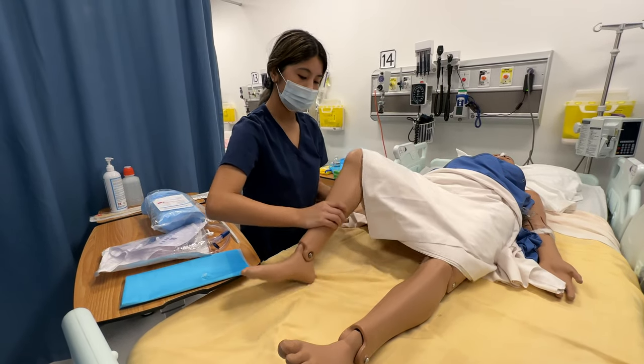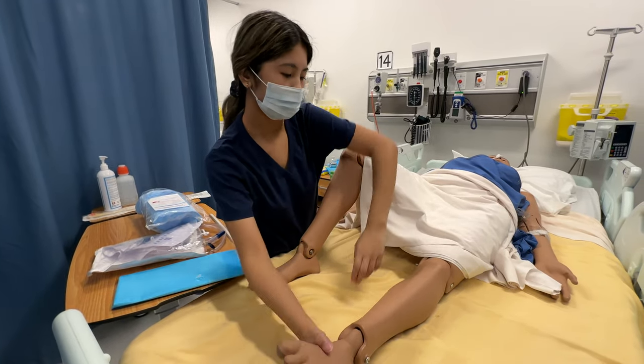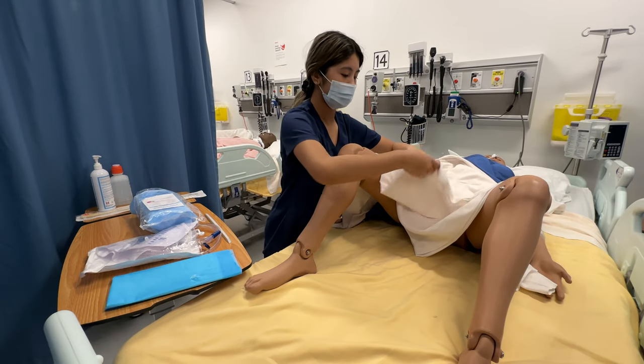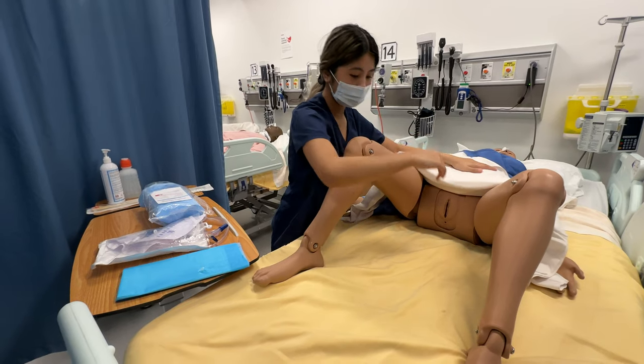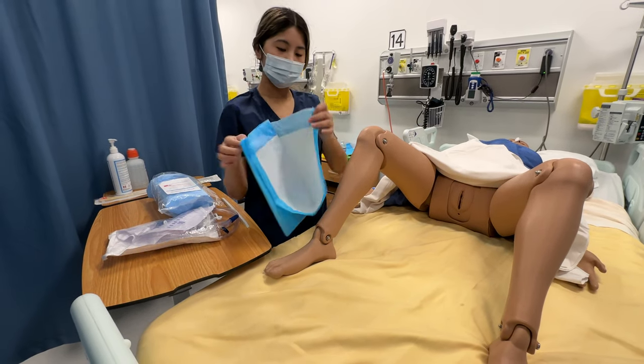Okay, and then I'm going to place you in a dorsal recumbent position. And then I'm just going to place this drape underneath of you.